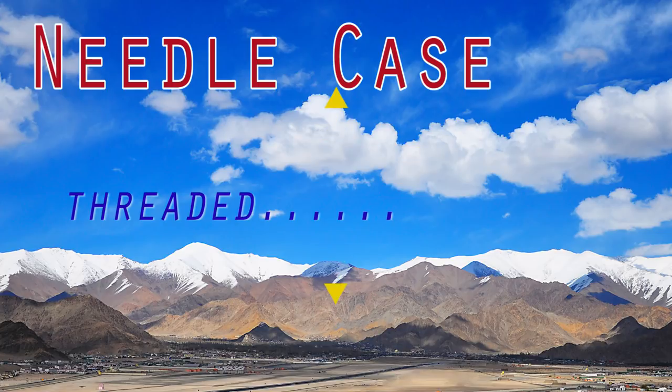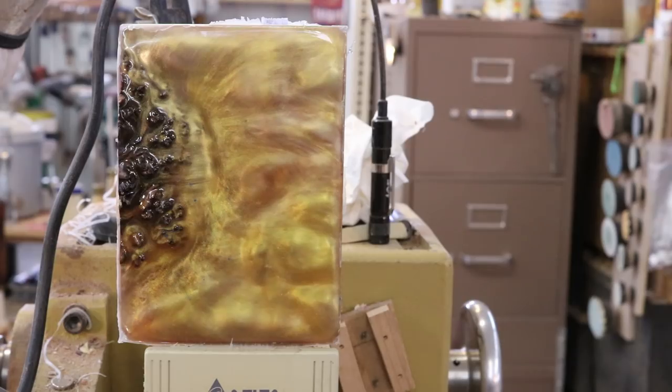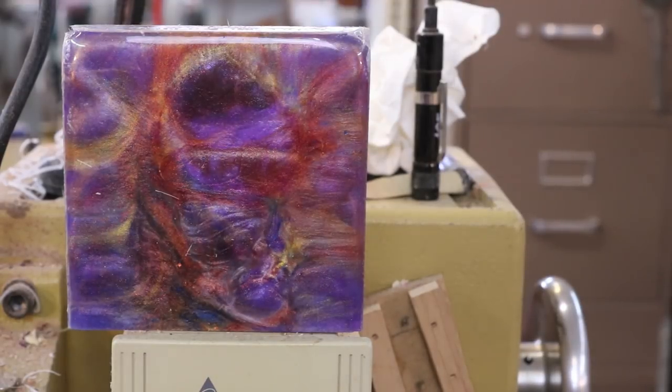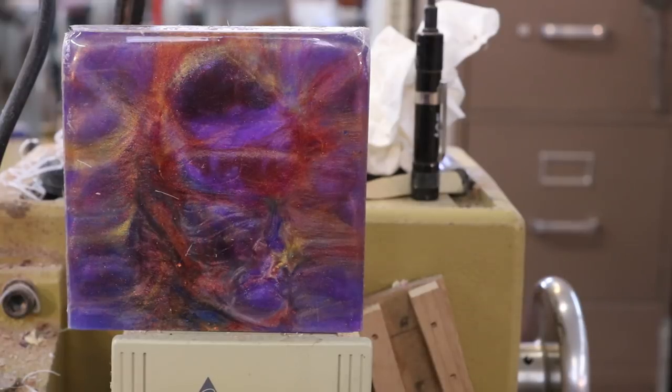In today's project, I'm going to make a needle case out of part of this cast resin block that I did a few days ago. A needle case is for a sewer, but you can put anything you want in it — pills, toothpicks, or whatever. Here's another piece I did recently that's going to be pen blanks, so I invite you to watch this video on making a needle case.